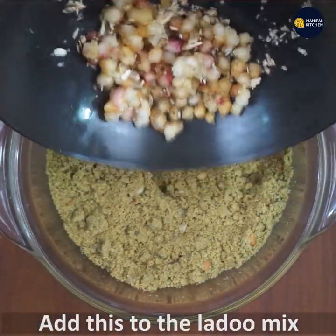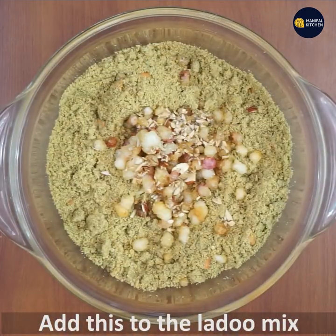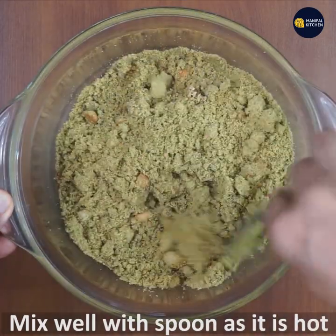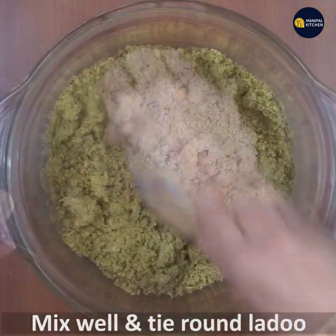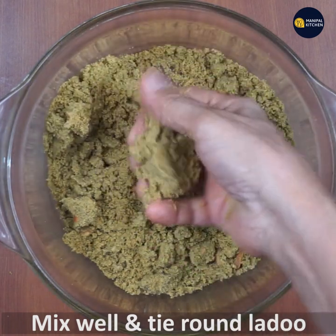We will transfer it to the plate. We will mix with a spoon, mixing all the ingredients together on the plate.